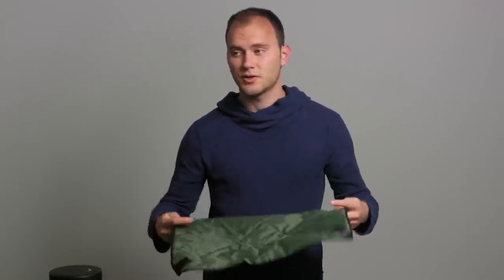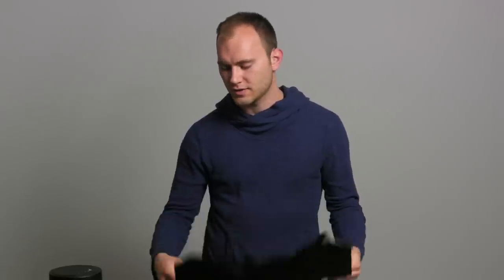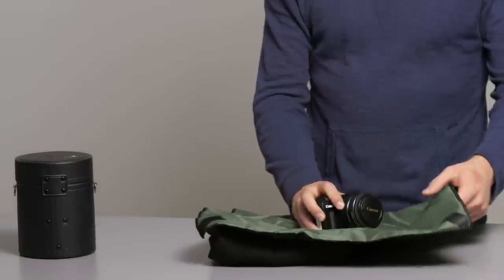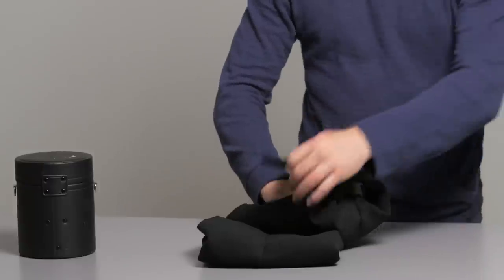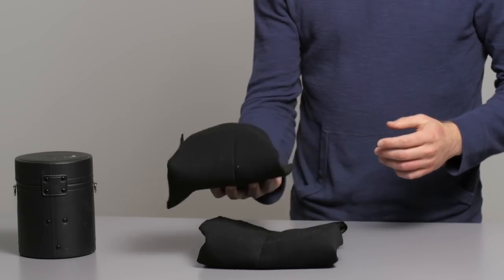What this allows you to do is throw anything in these things and then pack it in your bag. For instance, this is obviously a really small camera package, but you can throw really anything in here, and because there are four corners with velcro, it just velcros up into a nice small little setup and you chuck that in your bag.